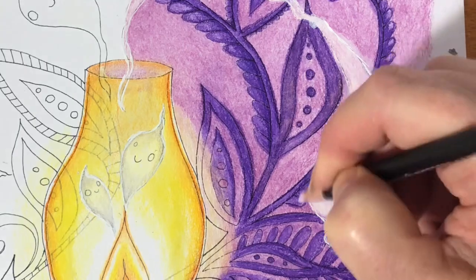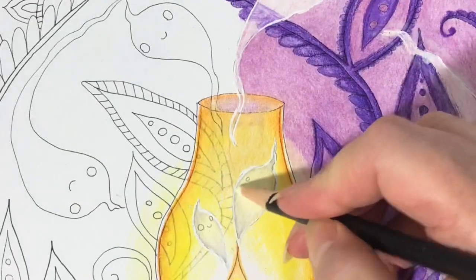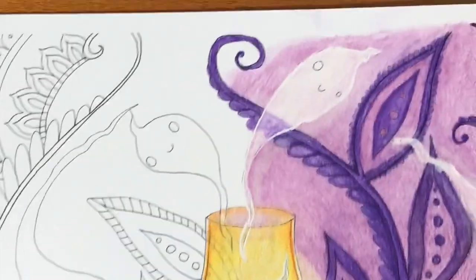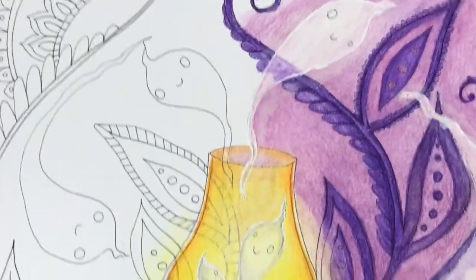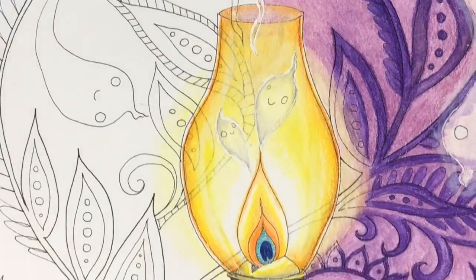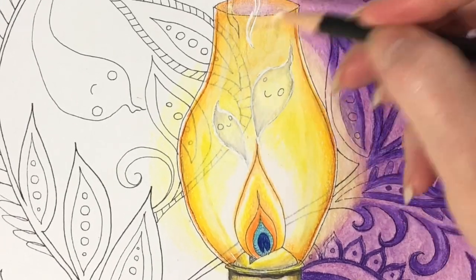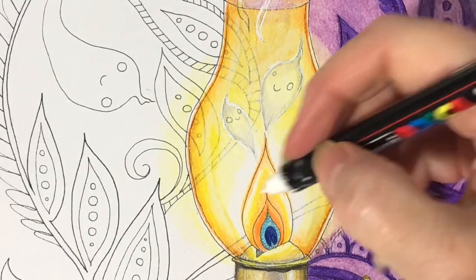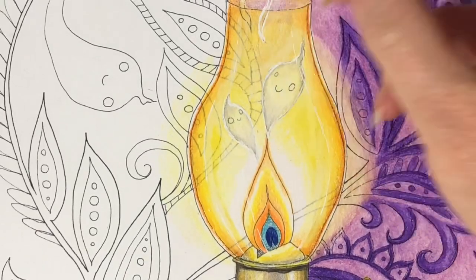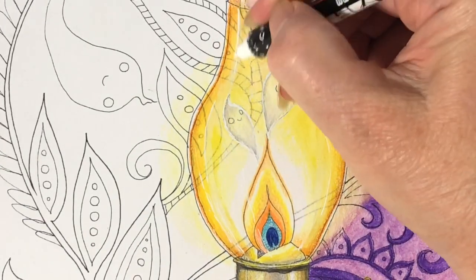I wanted to give the perimeter of the ghost a slightly glowy effect, so I used the white pencil from the set and added a little white ring around the outside of the little spirits — that worked nicely too. I added some details with the white and also used the Posca pen to make it look like the glass was reflecting on the outside of the lantern. The Posca pen worked nicely over that area as well.